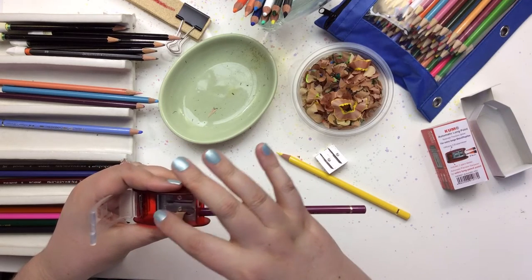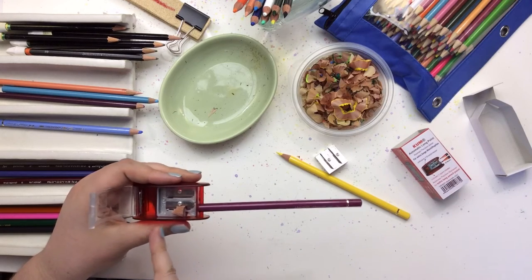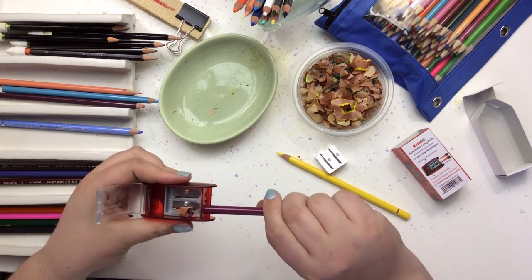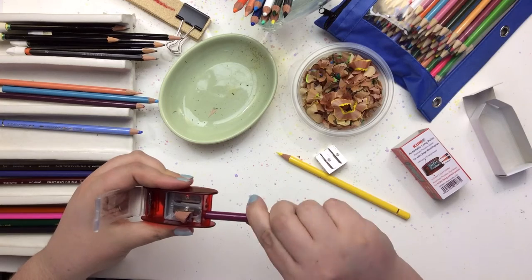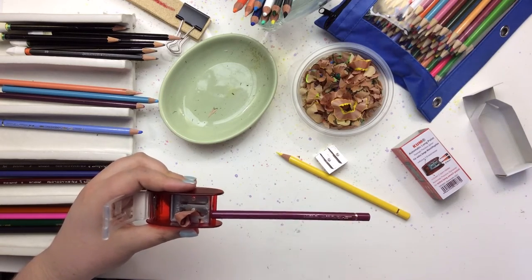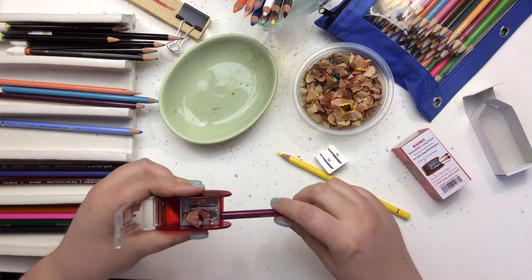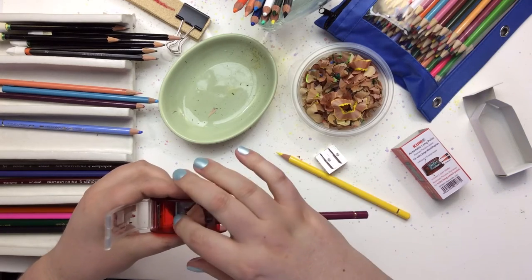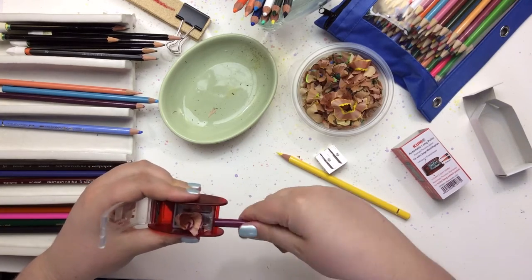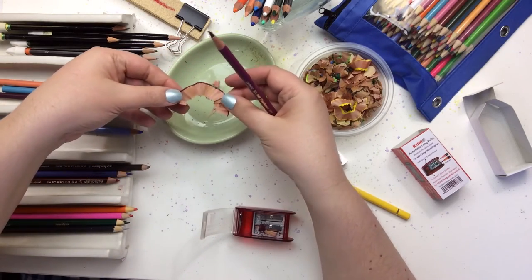So we are going to watch this very carefully and according to the instructions, what you are going to do is run the pencil up to that stop zone there. And look at this beautiful long curl that came off — that's so cool.